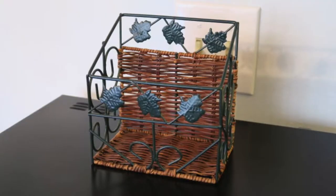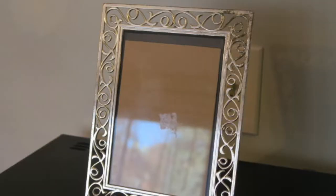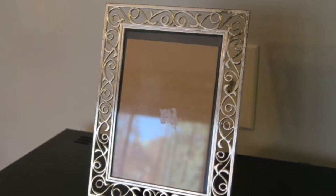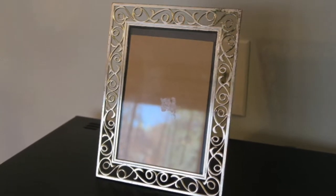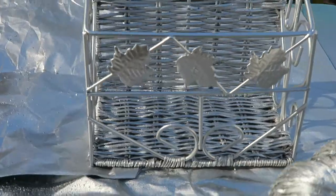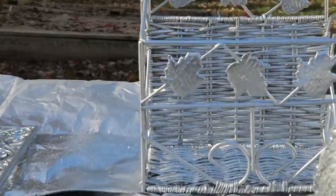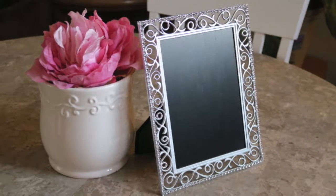Hey everyone, thanks for tuning into my channel. Today I'm going to show you a coffee station that I set up in our home. Starting out by showing this item that I purchased at the Goodwill, as well as this frame, also purchased at the Goodwill, that I changed into a chalkboard. I revamped both of these pieces with silver metallic spray paint. I added rhinestones to the border of the frame to give it a little sparkle.